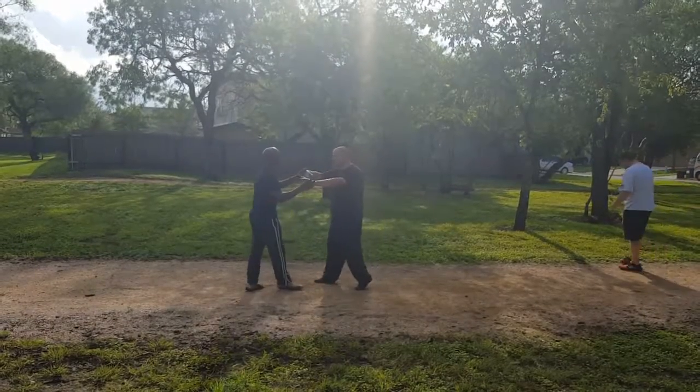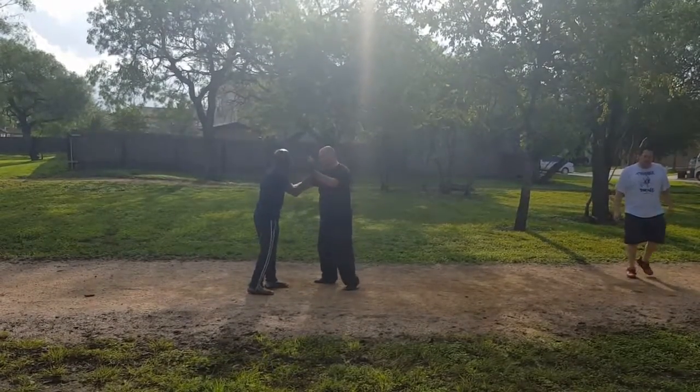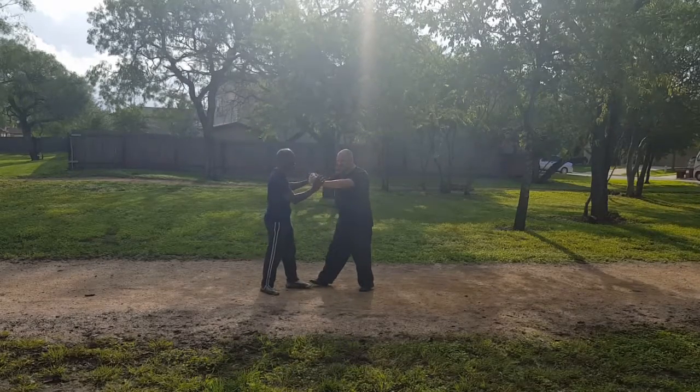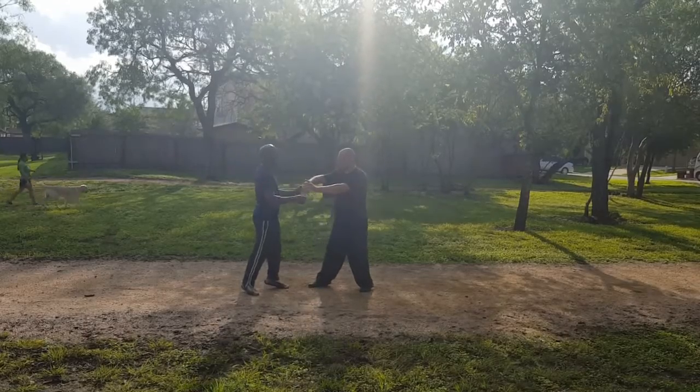I'm working on that forward thing you showed me last time, just trying to figure out how to stay relaxed enough to get in. Because I know I have a good chance to get in. So why are you going to? You are going to? All right, go.